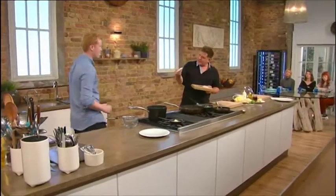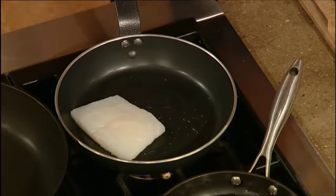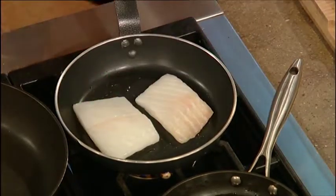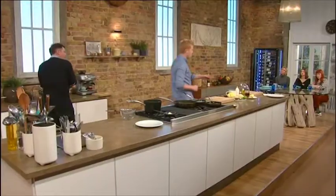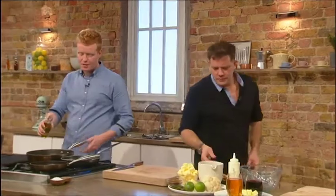So you want this skin side down? Skin side down in the pan, yeah. And we're not going to season it yet, because if we season the fish before we go in the pan, what's going to happen is we're not going to get an even colour. The salt kind of draws out the moisture — it creates like a layer of water between the pan surface and the fish.